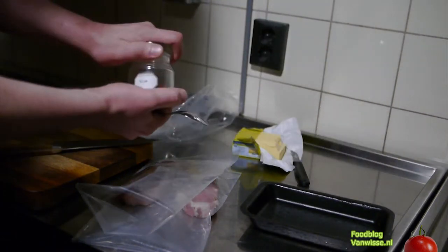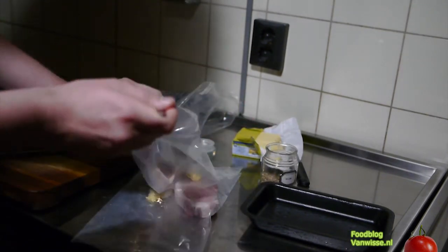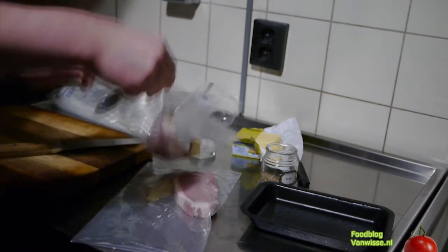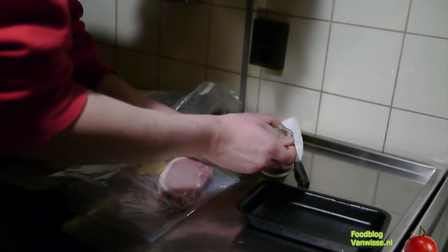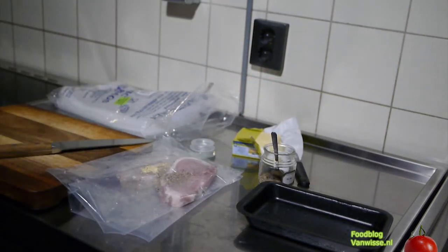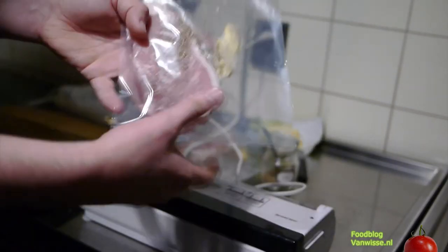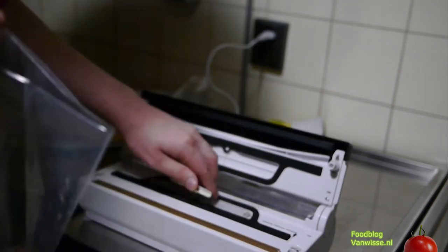Just take some dried thyme. Here we have the Livar pork with the thyme and the butter. I've got it in a sous-vide bag — it can handle up to 120 degrees Celsius.